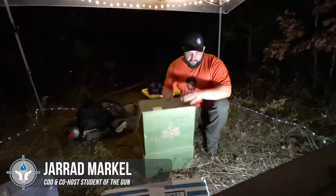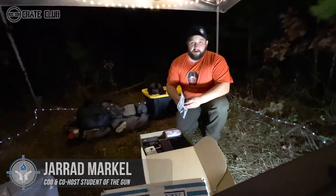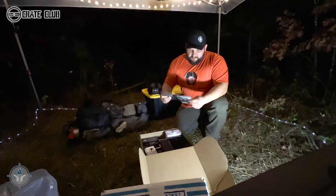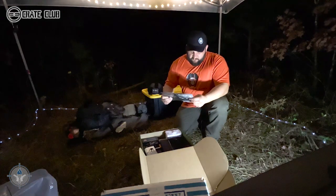Alright, let's open this sucker. Item number one is the Tactica M020 camping tool. It is very windy and it's probably going to rain tonight.